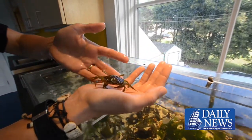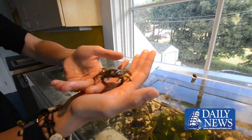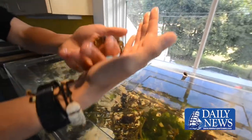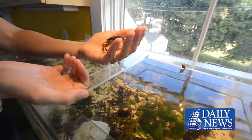This is a green crab, a common European green crab. They were introduced to our seashore about 200 years ago, so we actually consider them to be indigenous and native at this point.